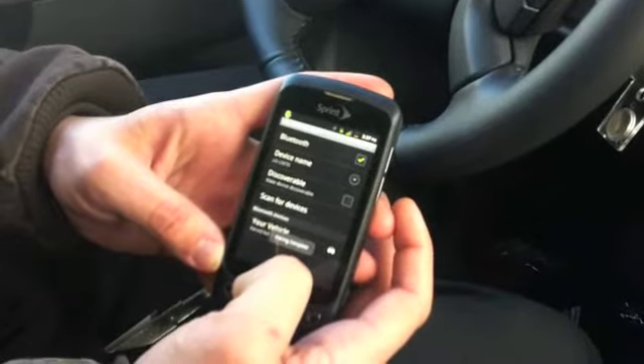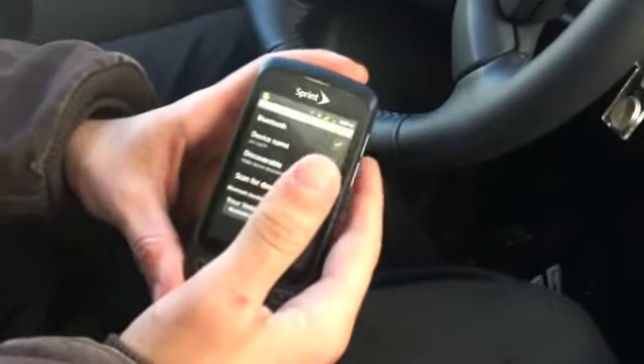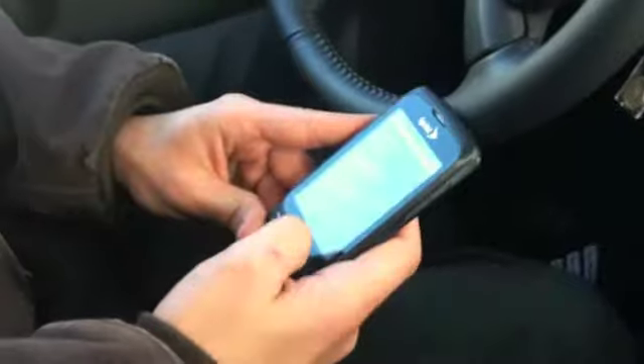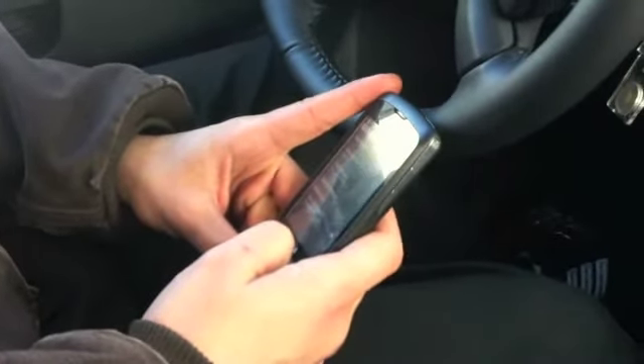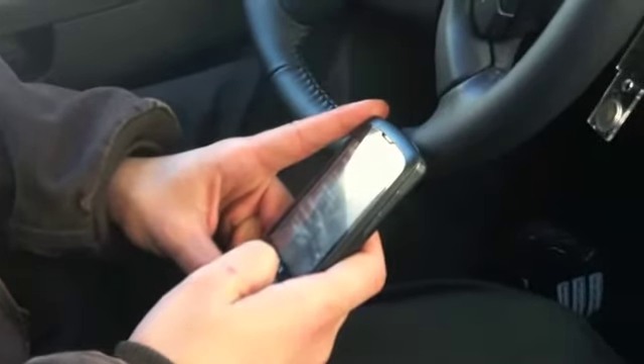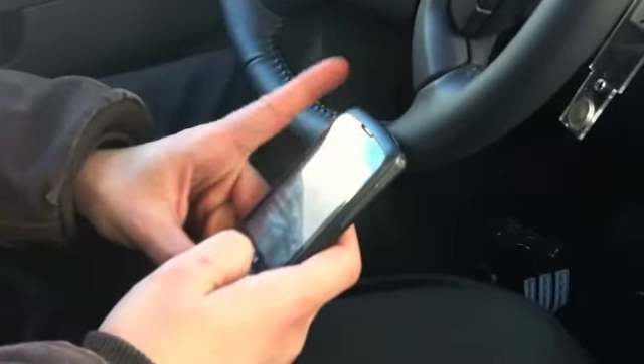Please say the name tag you want associated with this phone. Jake's phone. About to store: Jake's phone. Does that sound okay? Please say yes or no. Yes. Jake's phone.